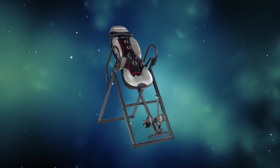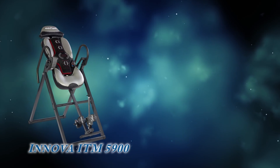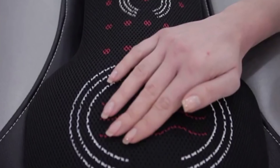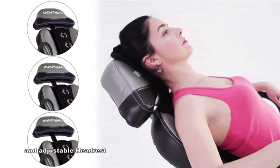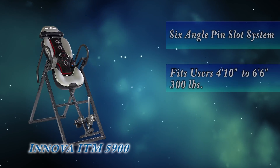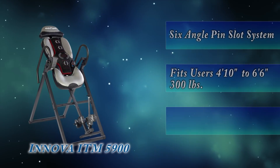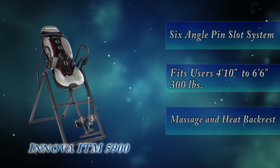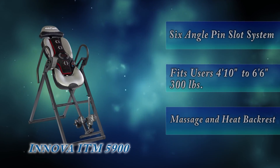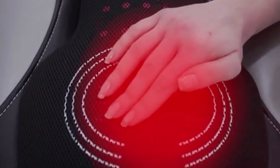The Innova ITM 5900 Advanced Heat and Massage Inversion Table is like an upgrade to the Merax Inversion Table. It has an ergonomic backrest along with a headrest pad that adjusts to three different positions. The six-angle pin slot system allows for six different inversion angles. To ensure strength and durability, the frame is made of heavy-duty steel tubing. It has a weight capacity of 300 pounds and can accommodate users 4 foot 10 inches to 6 foot 6 inches. The massage and heat backrest also provides lumbar support, with heat directed toward the lower back and waist area. We can also remove the heating pad and use it on a chair or sofa, and with an 8-foot cord, it can be plugged in easily.